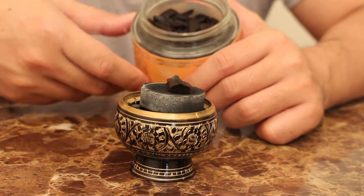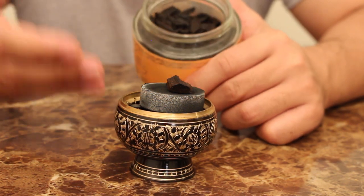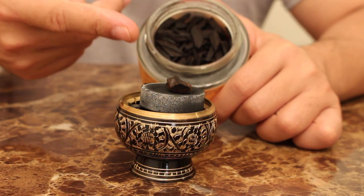This right here is more of an economy grade type of Oud chips. Nevertheless, I think it's really good — it's nice as an everyday burn for your house. As you can see, this thing has really gotten going right here.